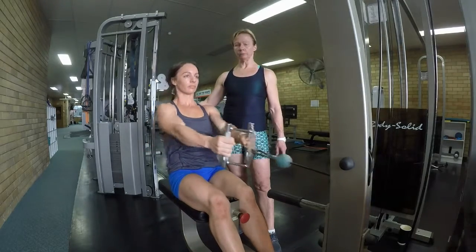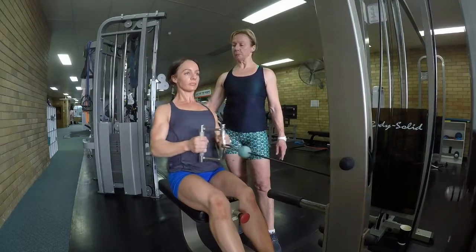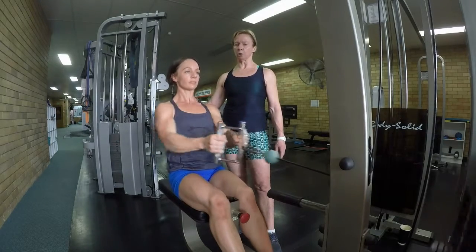So think of sitting tall, squeeze your shoulder blades together — chest wide means back gets strong — and just row.